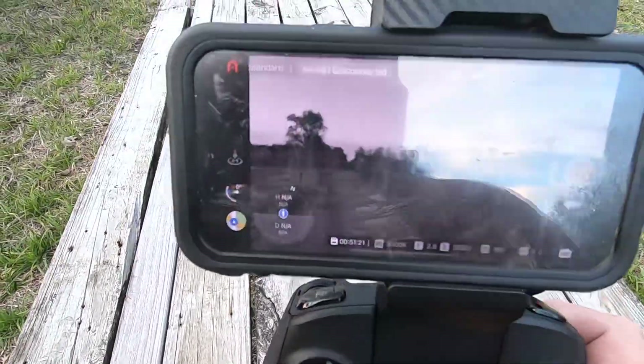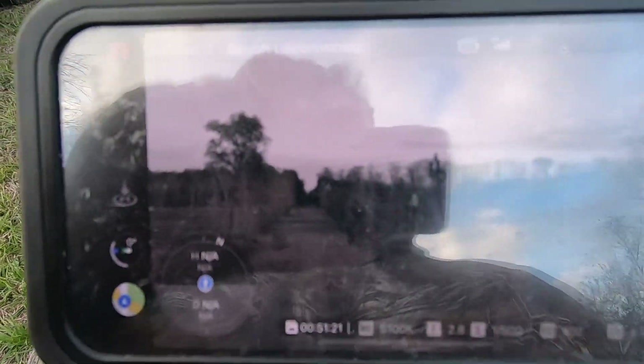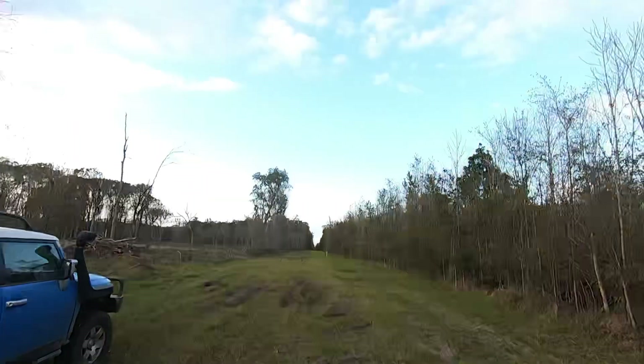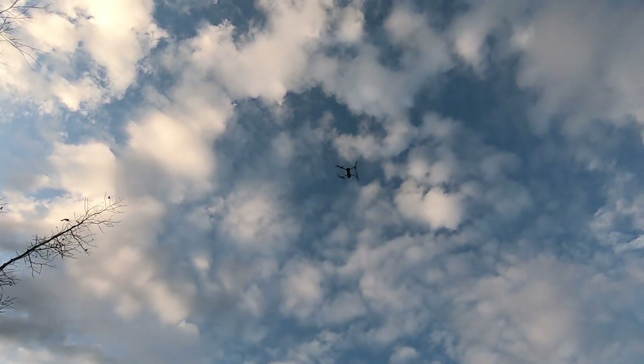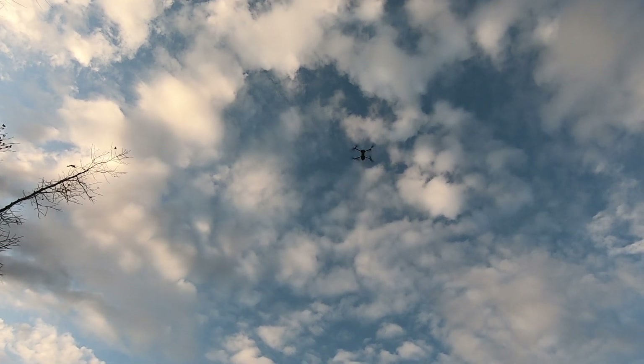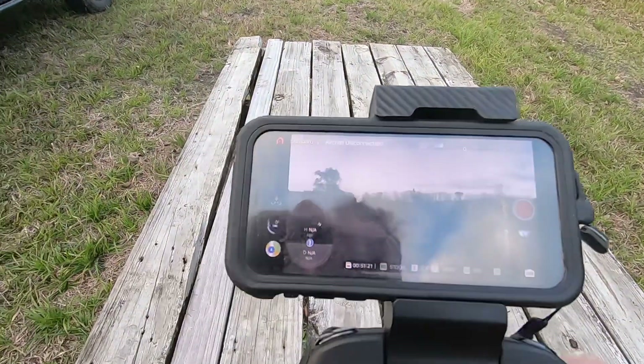This is the Autel Evo Lite Plus. I've just got it. The app says aircraft disconnected — it's right there. I've got full control; the remote and the aircraft are connected. The only thing that's not connected is the app.